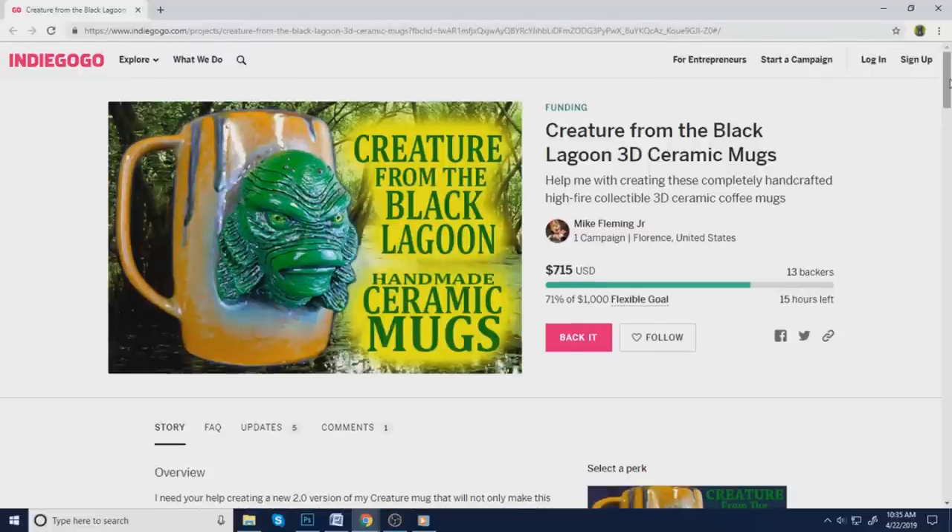He's raised $715 so far — he's 71% of a $1,000 goal. If he doesn't hit $1,000 though, he won't be able to put this thing in demand, so he won't be able to have a store open on Indiegogo where it can continue to sell. That's going to be kind of a bummer, so I'm really hoping that he gets there.